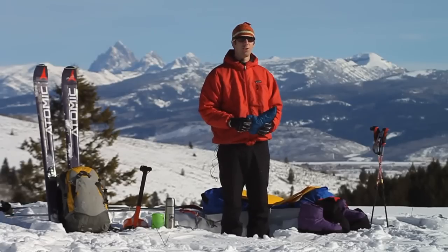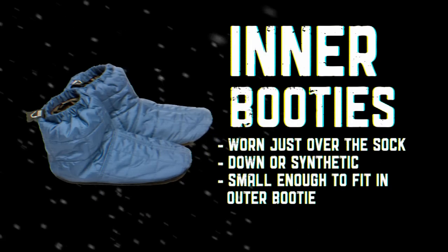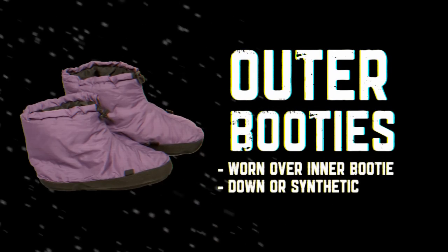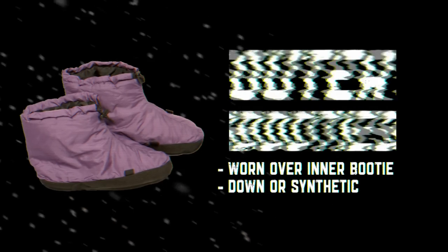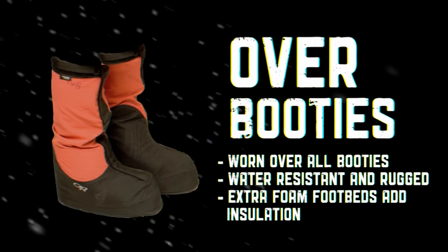Here at Knolls we use a three-part booty system. The first part is the inner booty, which goes on over our socks. Next we have the outer booty, which goes over the inner booty, and finally we have the over booty, which goes over all our other booties.